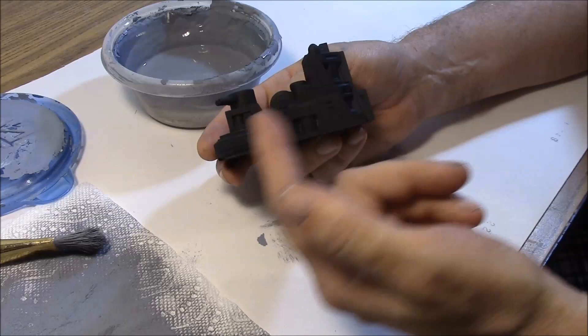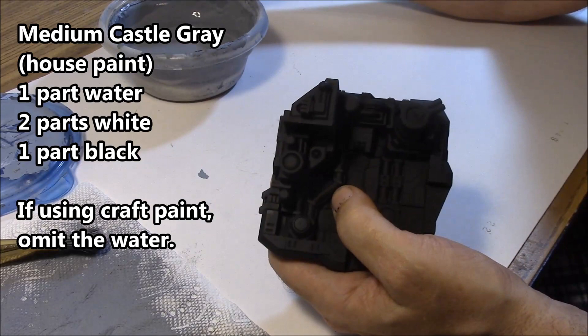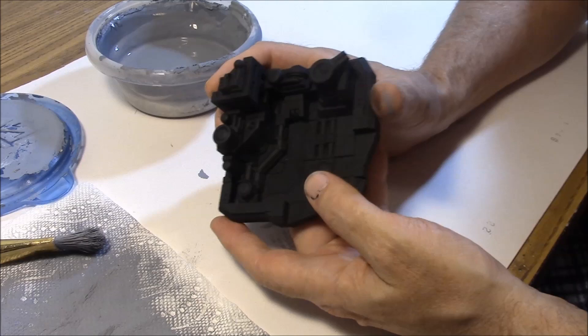For the other colors, I'm going to use our medium castle gray, and then I'm going to dry brush lightly with our light castle gray. This dry brushing is a little different than what we're used to. What I'm going to do is dry brush it pretty heavily — I'm not going to go too dry, but I am going to go fairly dry with it.